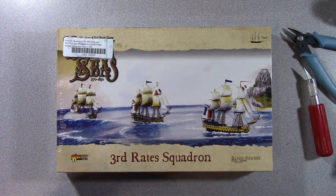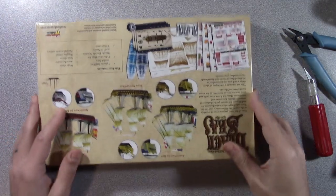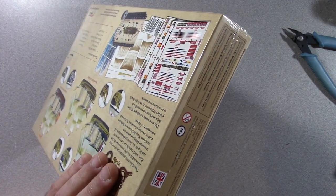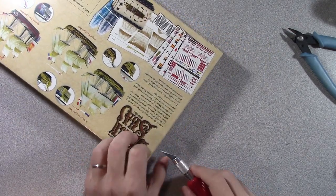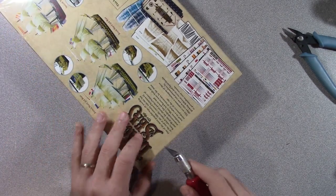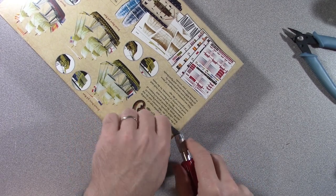They're supposed to be a little bit bigger — that's what I want. I'm slowly working my way up to larger ships. I'm hoping the next thing will be doing the first-rate ships. So third-rate, here we go. Now because I'm paying for these out of pocket, it takes a while for me to get all the new stuff.